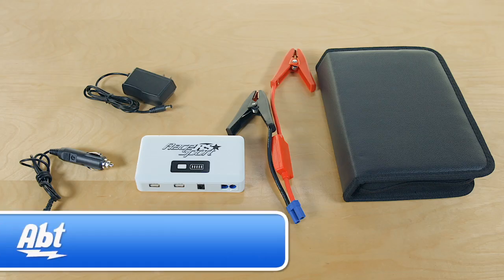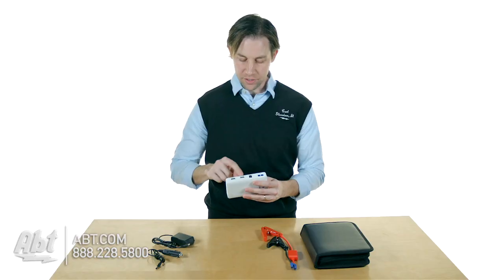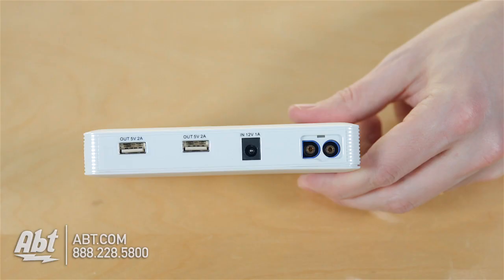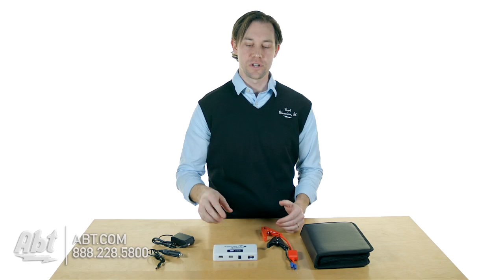Hi, I'm Carl with Apt, and this is the Race Sport Jump Kit. This is basically a big battery that you can use either to jump start your car, or you have a couple of USB outputs in here, so if you're in an emergency and you need to charge your phone or a tablet or anything like that, you can plug in the USB cable and charge it up right off of this battery.